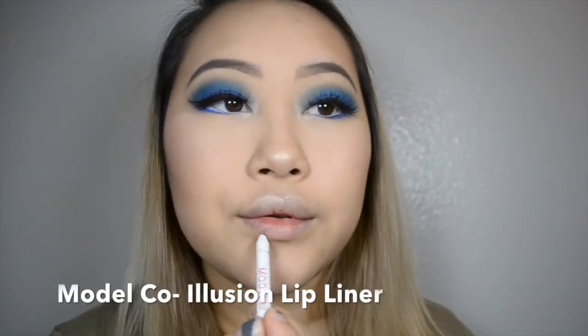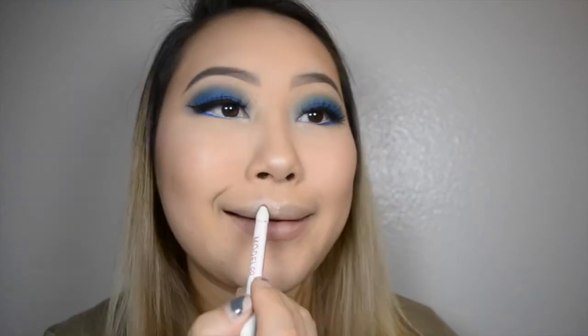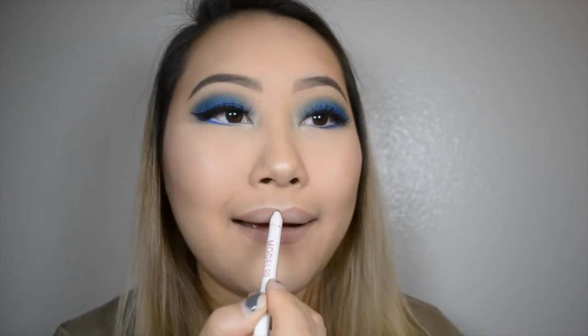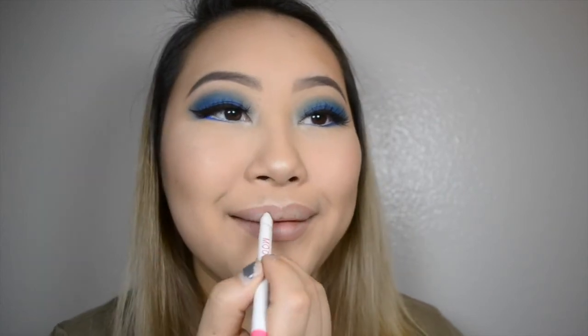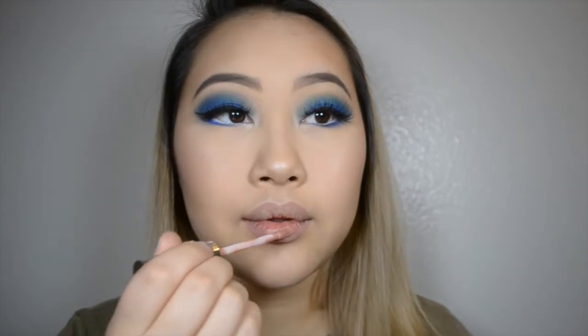So I literally did that for like 30 seconds. And then I'm going to use this lip liner — I'll insert the name here because I'm not sure what it is right now. I actually really love this lip liner. I can never remember what it's called because I got it in a subscription box, so I never really looked at the name. But I'll put it up here so that I can recommend it to you — I love the formula and the color.